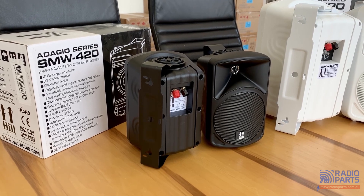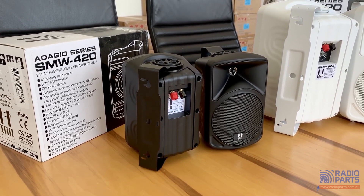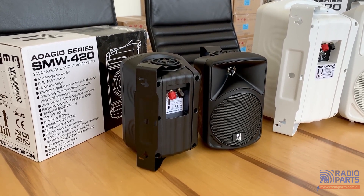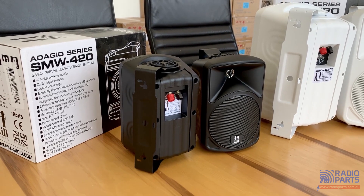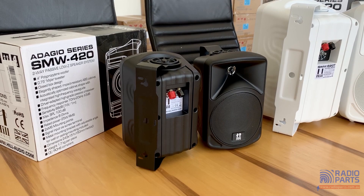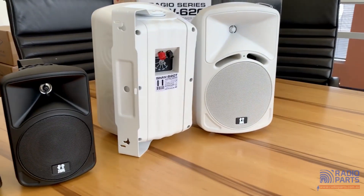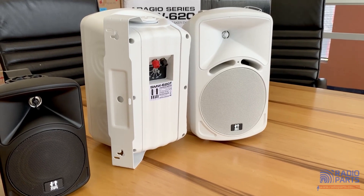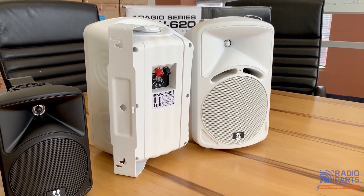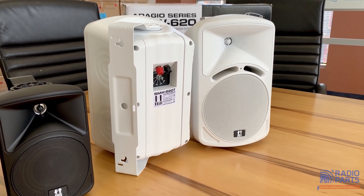So the SMW 420 in black — the SMW 420B — is in front of us. There's also a white version, the SMW 420W, and 100 volt line versions with a T at the end of their name: the SMW 420BT and 420WT. Similarly, there are six inch ones — the SMW 620BT and 620WT — and black and white non-100 volt line versions as well.